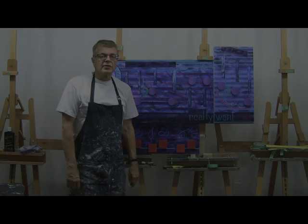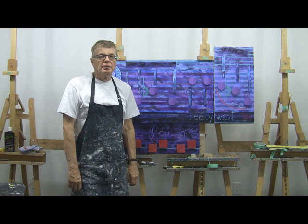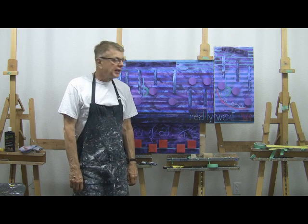Hi, this is Losing My Edge. This is my 2015 birthday party painting. I started this project early in the week, putting together the music.